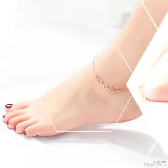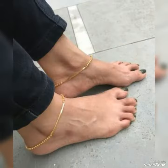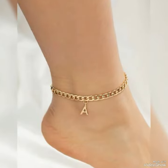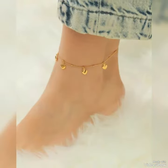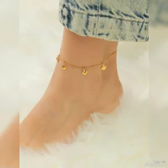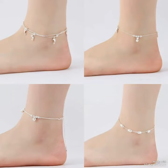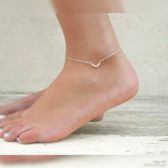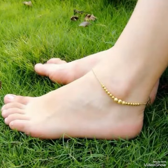This ankle jewelry collection enhances your look at gatherings — when you wear it, you look more beautiful and more attractive. If you are interested in this collection, please support me, subscribe to my channel, like my video, and don't forget to press the bell icon. Also share this video with your friends, family members, and fellow maids.